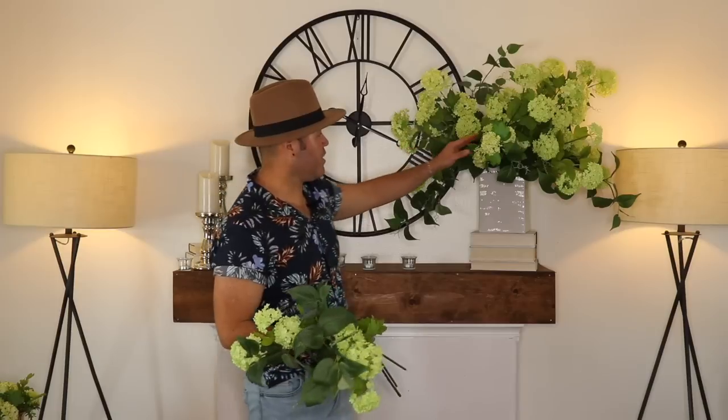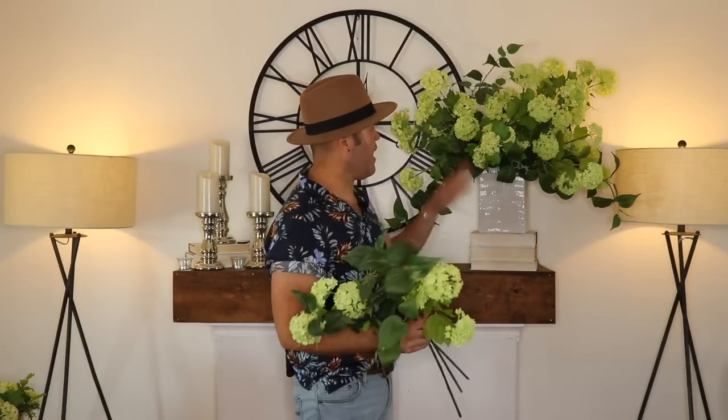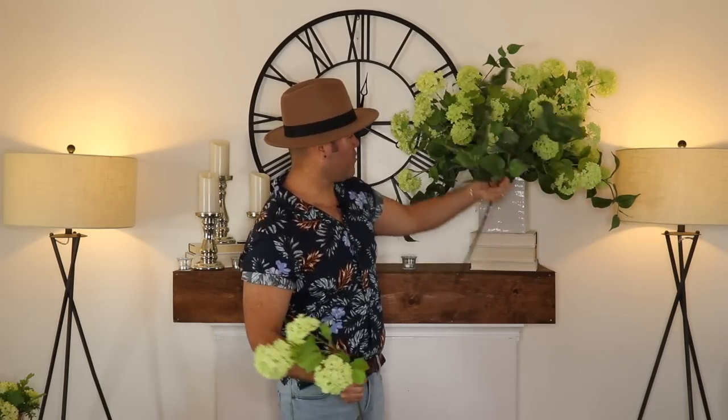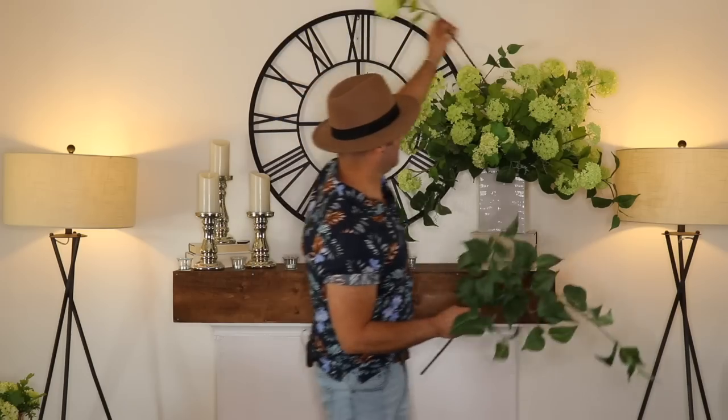The very first thing I want to talk to you about is creating a beautiful floral bouquet for your mantel or your entryway table. Here I've created a gorgeous bouquet of viburnum, which is one of my favorite flowers. This year I'm going to use a lot of lime greens, creams, and whites for my decorating for spring and summer. I just basically started adding the viburnums — all there is is five stems crossed in the middle, then some viburnums added to the top.